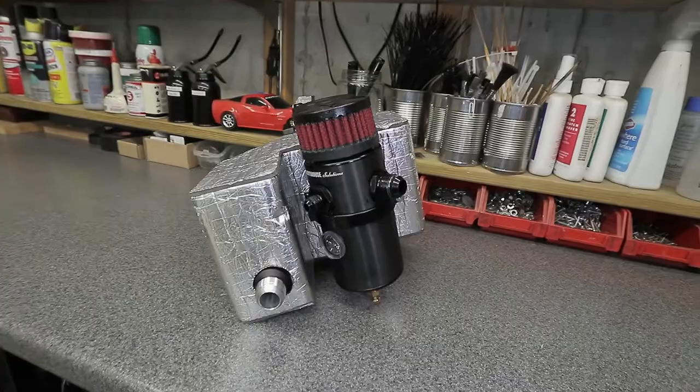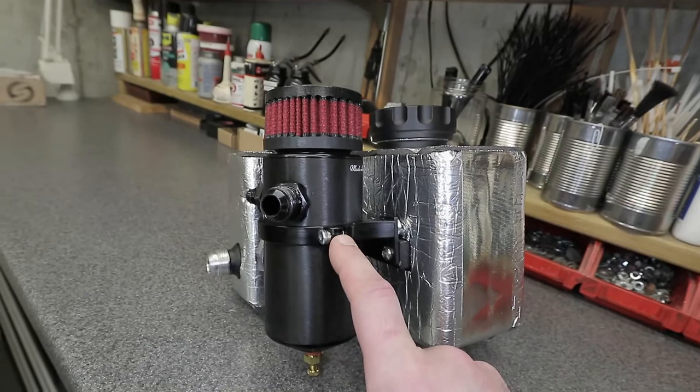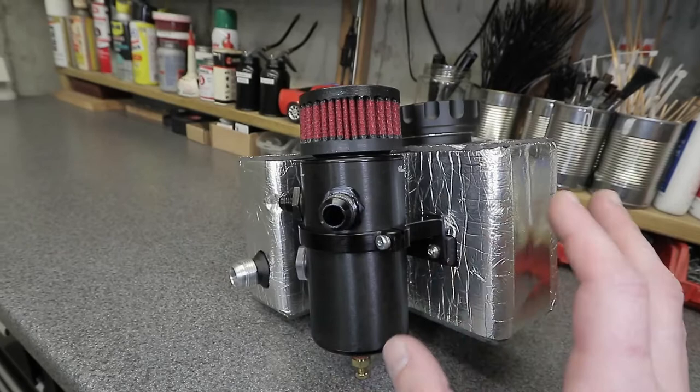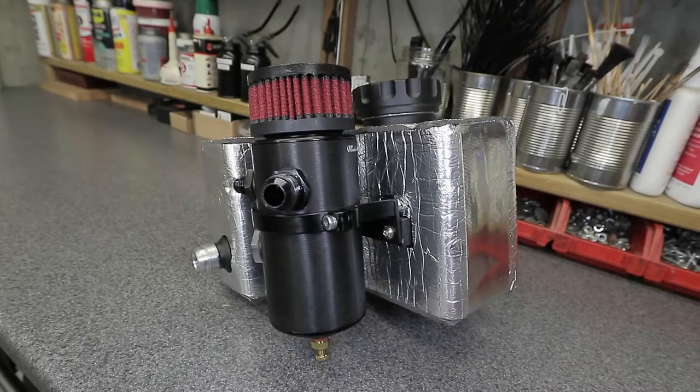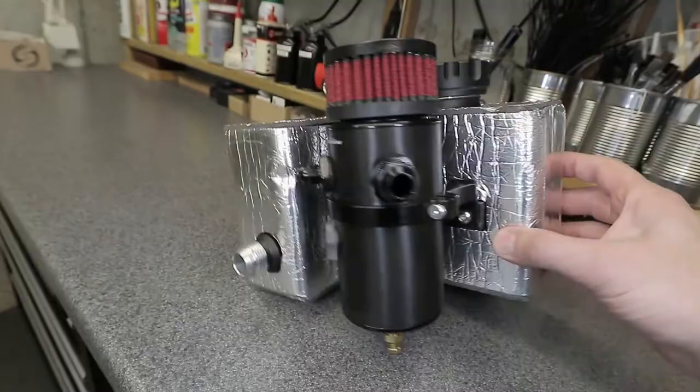The catch can has a billet mount — I had to make my own relocation brackets because the CPR tank is not compatible with the billet mount. You need the Mighty Mouse standard stainless steel clamp mount. I wasn't aware of that. The location doesn't work with the billet mount, so I fabricated a set of brackets and painted them to make it work in my configuration.